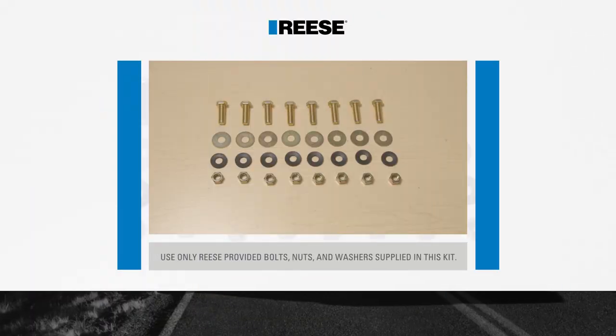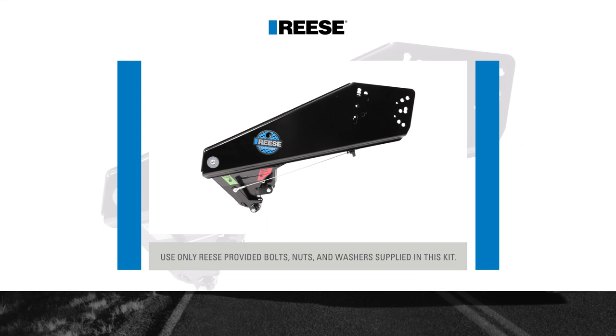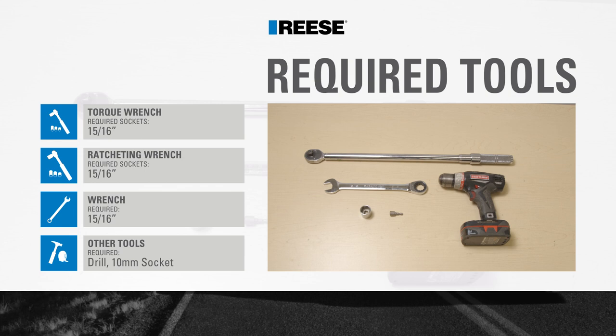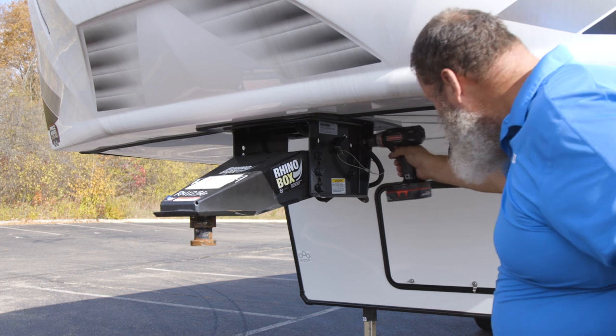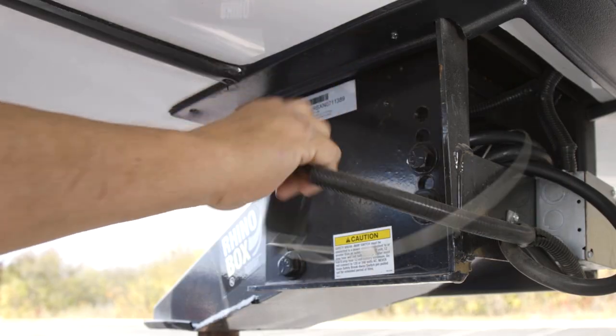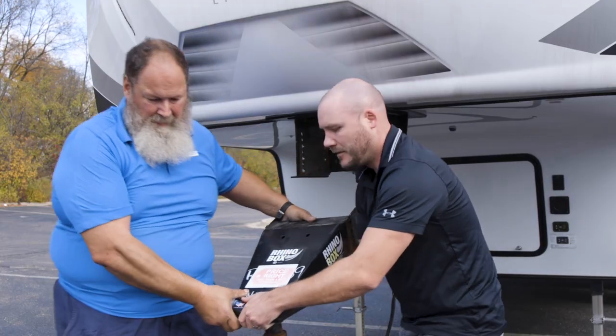Before beginning the installation, be sure to familiarize yourself with all the parts included in the instructions. During this installation, we'll use the following tools. Begin the installation by removing the safety lanyard breakaway switch and original equipment manufacturer pin box from the 5th wheel trailer.